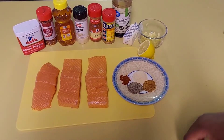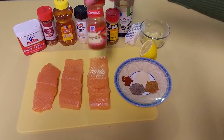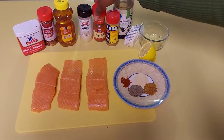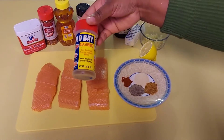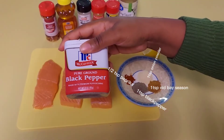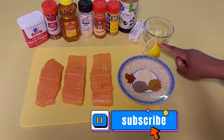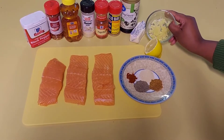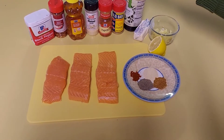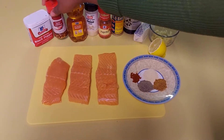I have my salmon here. I have half a teaspoon of paprika, one teaspoon of onion powder, one teaspoon of Old Bay seasoning, and one teaspoon of black pepper. And these are the rest of the ingredients: I have a half a lemon, some crushed garlic which is four cloves, half a stick of butter, some soy sauce, some honey, and some red crushed pepper.